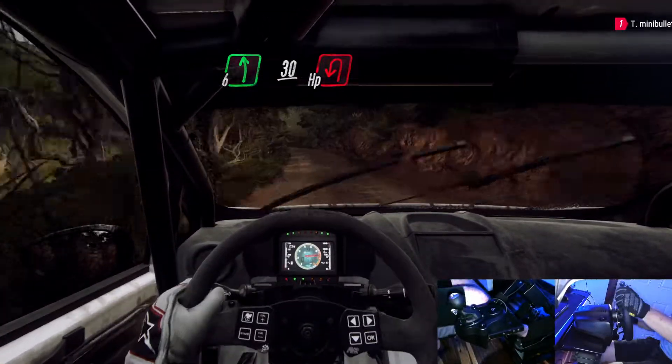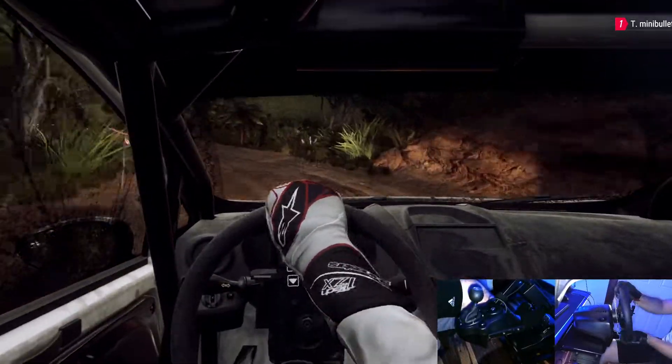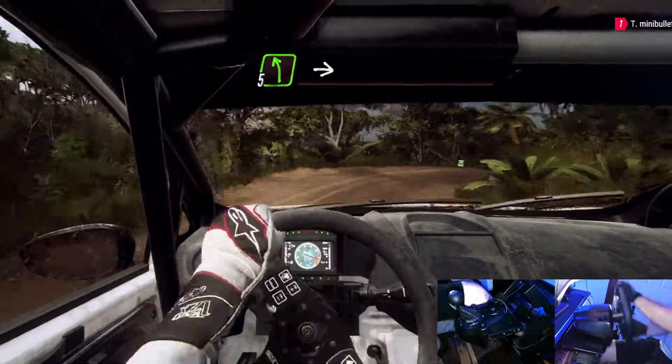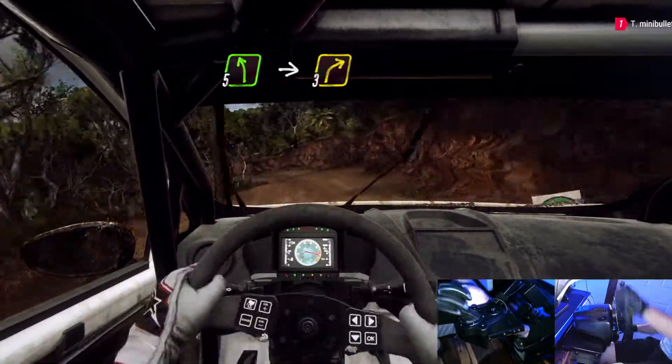Into 2 right. Into 5 left. Into 3 right long. Finish. 30 to stop.